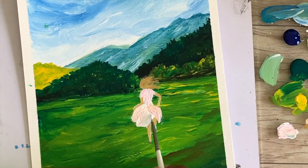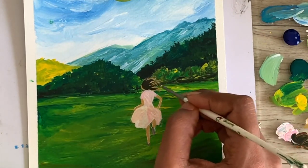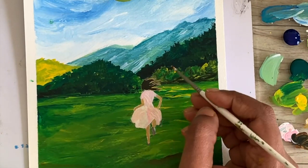All you need is your canvas, acrylic colors, your interest in art, and your time to dedicate to this class. I look forward to seeing you inside the class and creating these two beautiful paintings together.